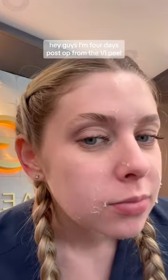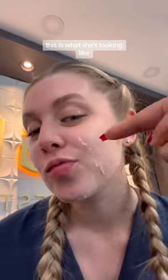Hey guys, I'm four days post-op from the VI Peel. This is what she's looking like.